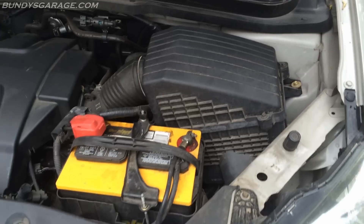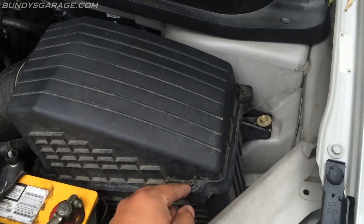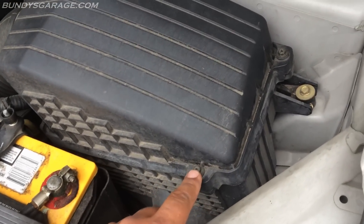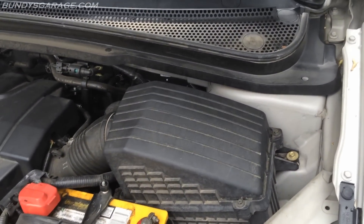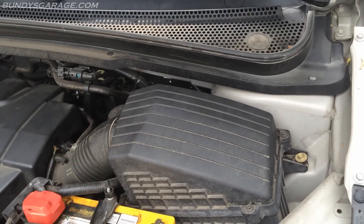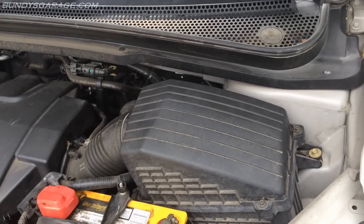This is where your air filter sits — driver's side, right behind the battery. There are four bolts that hold this thing on: two here, one here, one here, one over here, and one in the back corner. Go ahead and pull that thing out and see what the condition of the air filter is. You should be able to hold it up to the sun and see sunlight through the pleats, but if you can't, go ahead and replace your air filter.